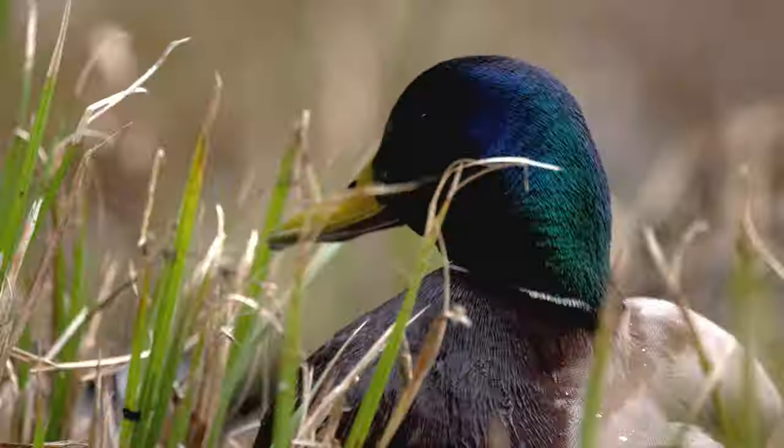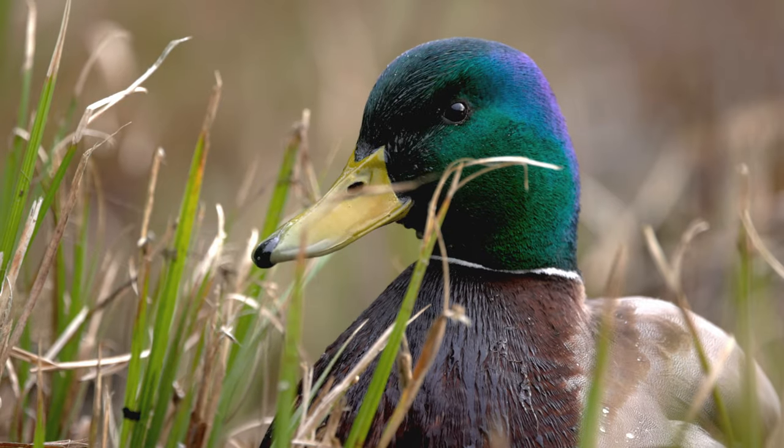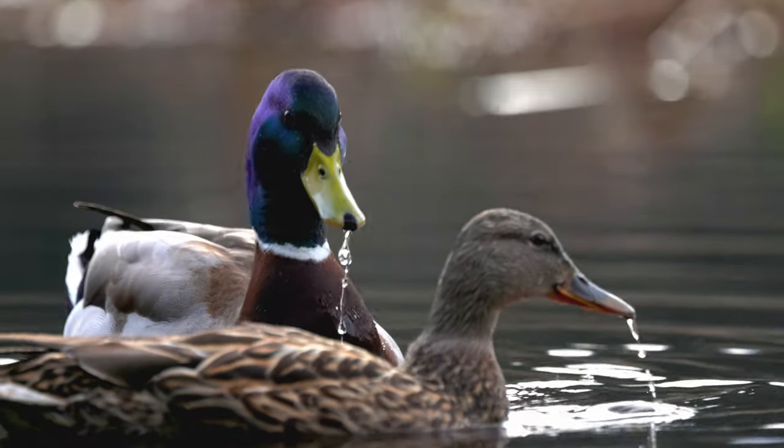If you're a wildlife photographer or filmmaker and you want to learn more about making wildlife videos, consider subscribing to see more videos like this.